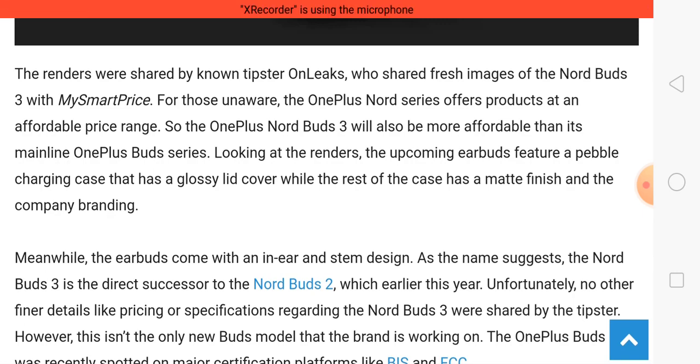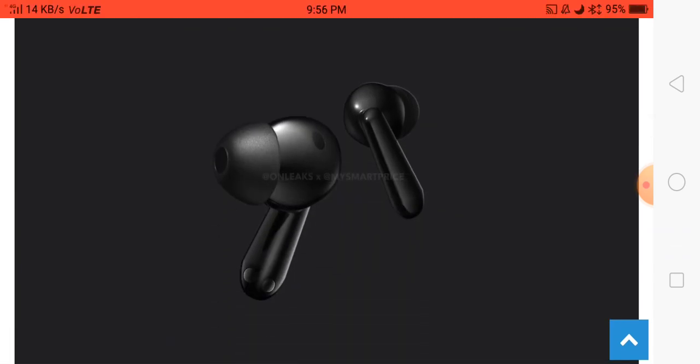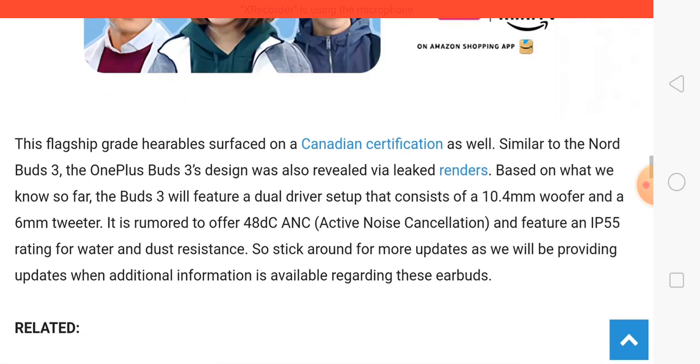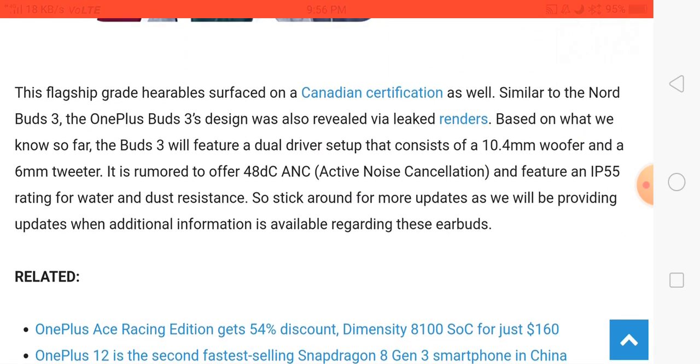Talking about features, most features have not been revealed at this time. However, some people say this earbuds has a 10.4mm woofer driver size and a 6mm tweeter driver size, and also active noise cancellation for a better sound quality experience.